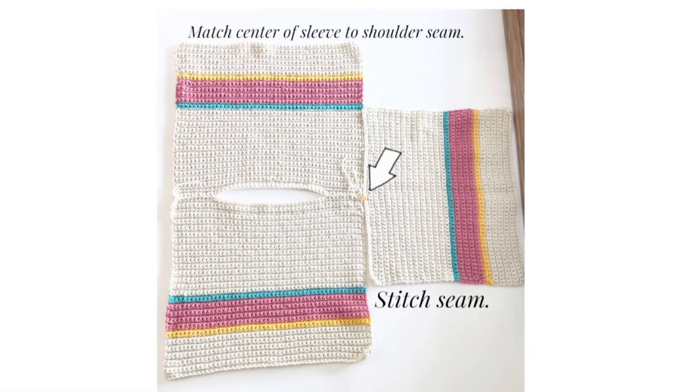Once you've completed your shoulder seams and woven in your ends, lay the panels out flat with the seam sides up. To find the center fold of the sleeve, count to 25 and mark the midpoint with a stitch marker. Then stitch from end to end, complete the seam, and repeat on the other side with the other sleeve.